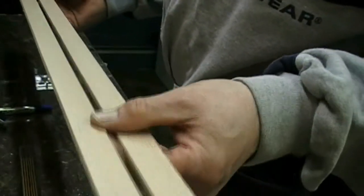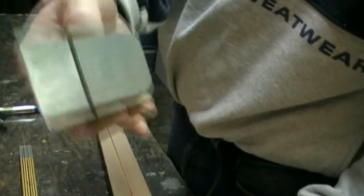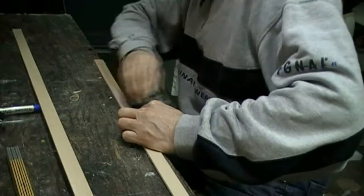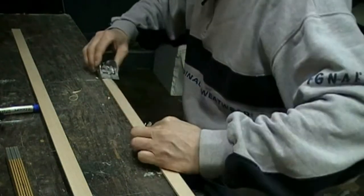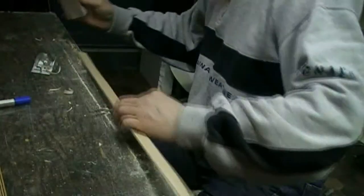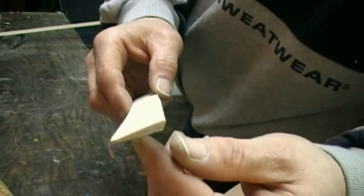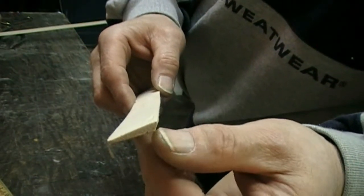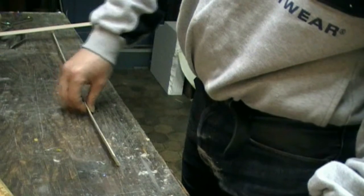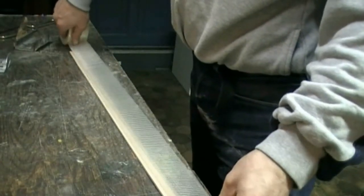I have now cut the ailerons from 4mm balsa. Now I will take one of these and make it into shape. Be sure that it has a 45-degree edge, so it can give at least around 40 degrees of movement. Now it's sanded into shape.